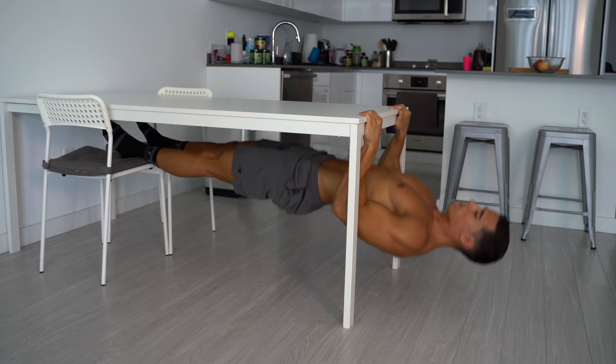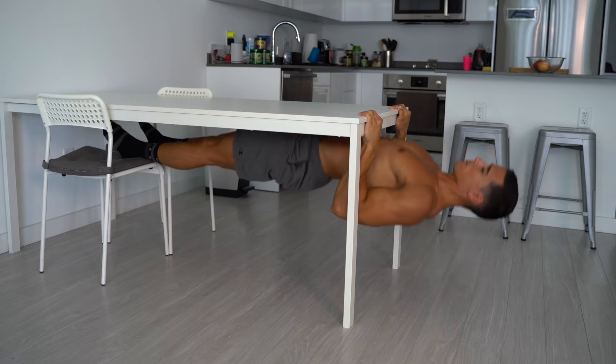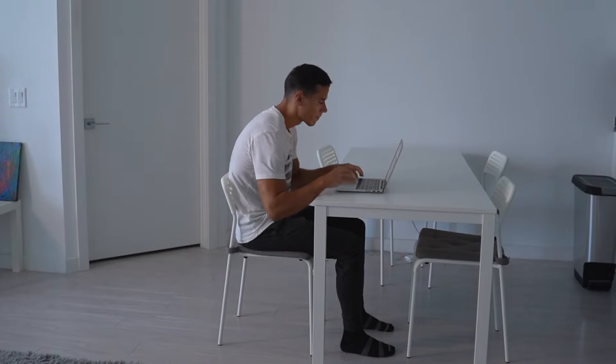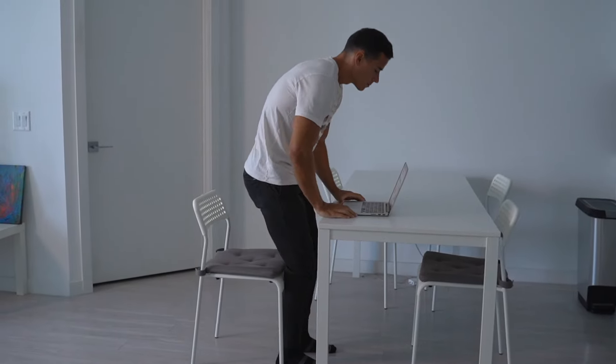The inverted row builds your back perfectly and improves the pulling structure of your upper body. It hits the lats, trapezius, rhomboids, the rear delts and your brachialis and biceps. Since many of the back muscles tend to get weaker and stretched if you work a lot in front of the computer, your posture can get worse. With inverted rows, you can fix that problem.